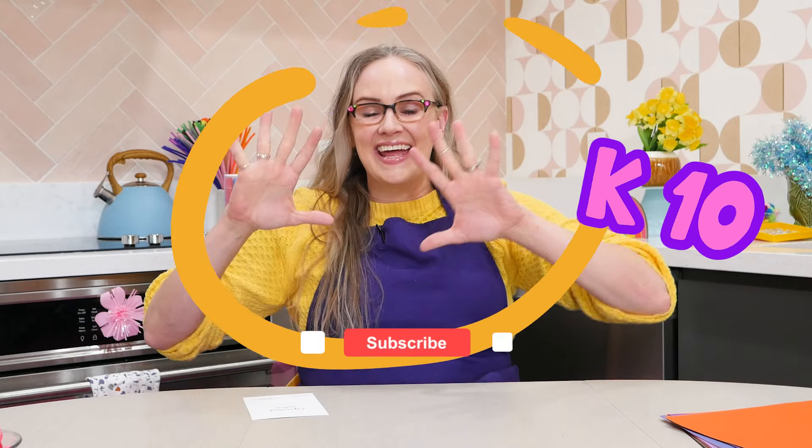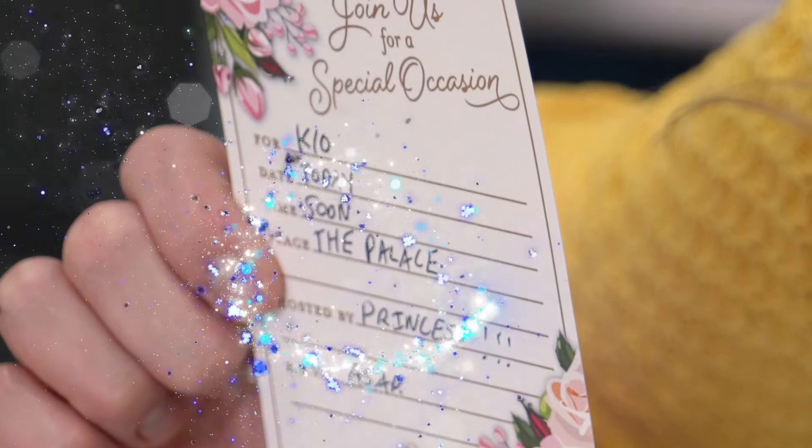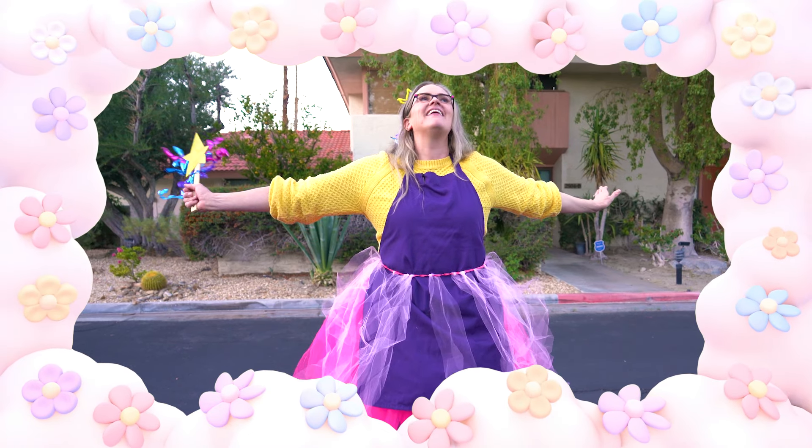Hi, it's me, Kate Penn, and check it out. We're invited to a princess party, but the princess party is happening right away. We better hurry. Wait a minute — this gives me a clever idea for a crafternoon. We can make a whole princess outfit to get us ready for the party. But it says we have to be there soon, so we've got to make this stuff really quick.